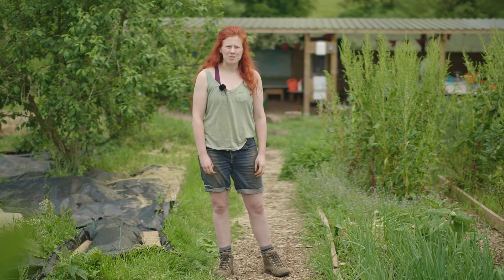Today at Schillingford Organics Farm School, as part of our One Health One Planet course, we're going to be learning about moon gardening.